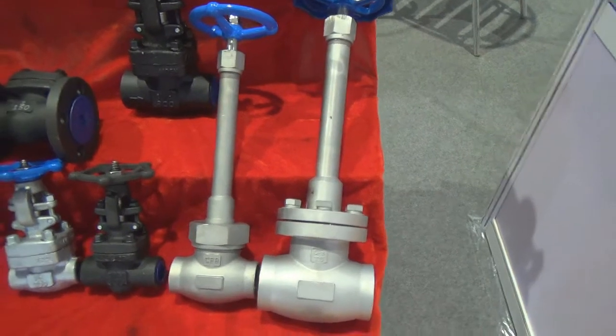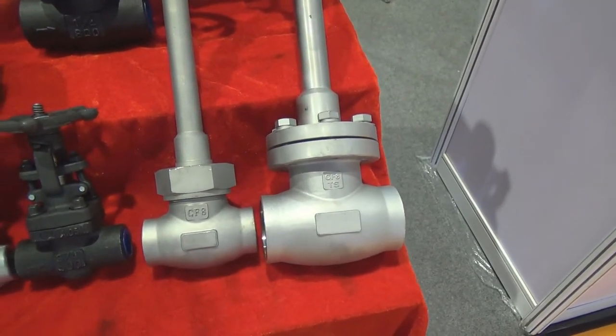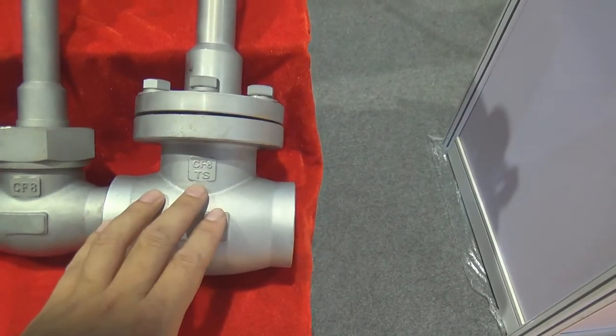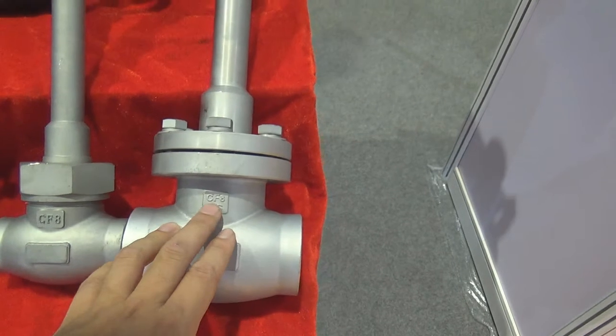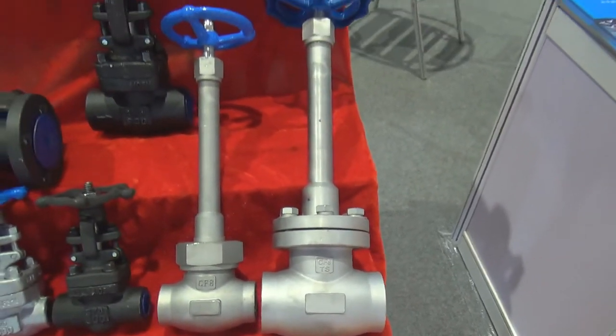This kind of low temperature globe valve can serve liquid hydrogen and liquid nitrogen. This manufacturer has a TS certification and the material is CF8. This kind of material is perfect for working in low temperature environments.